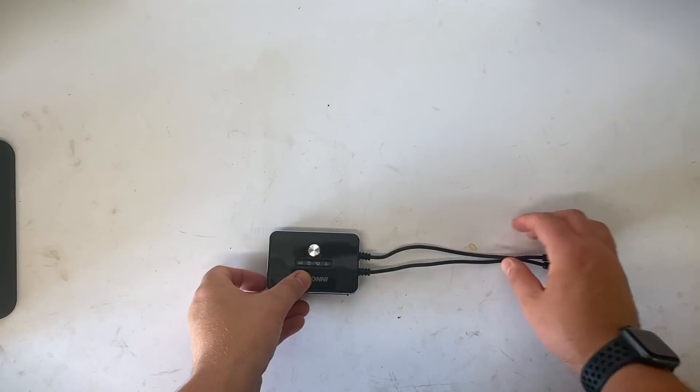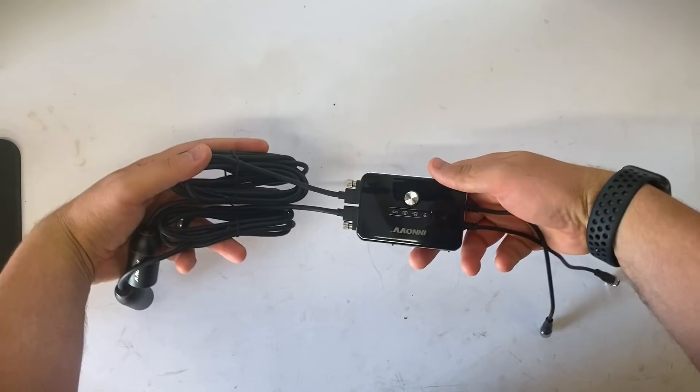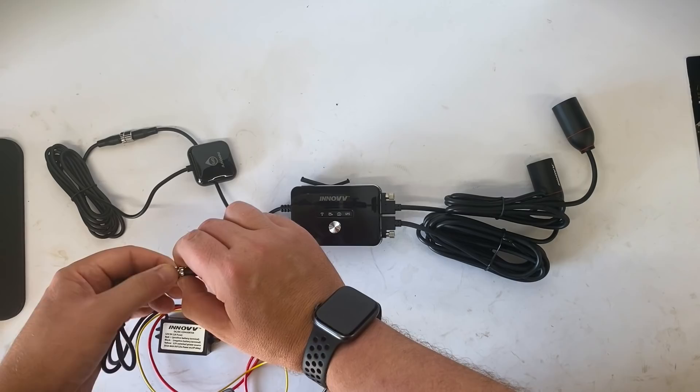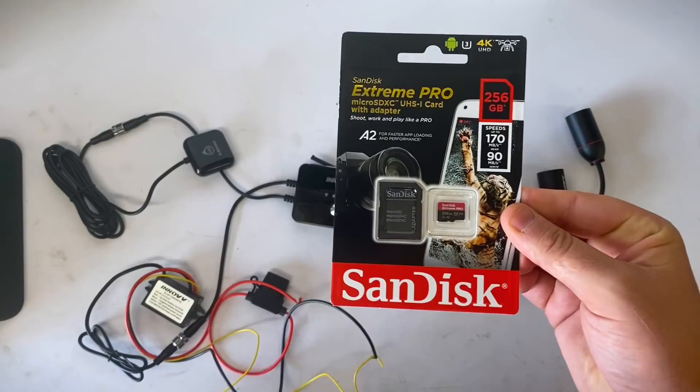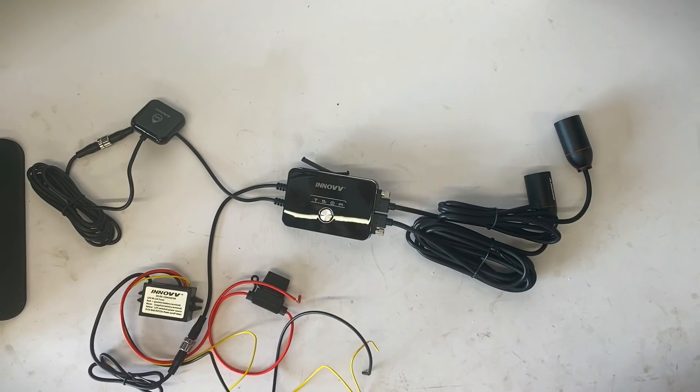Stage one folks — you're going to want to test the whole system to make sure everything works before you install it on the bike. Connect up both cameras to the DVR module — doesn't matter which is front and rear at the moment. Next connect up the GPS system; it's all clearly labelled on the DVR module. Then insert your SD card — the system allows up to a 256GB card, giving you around 15 hours of 1080 at 30fps recording.